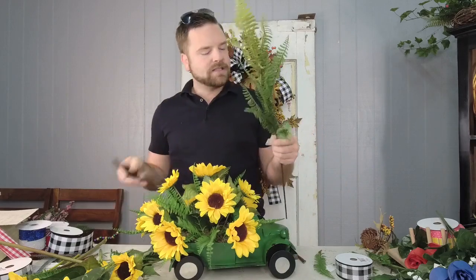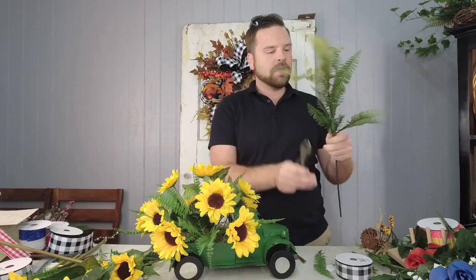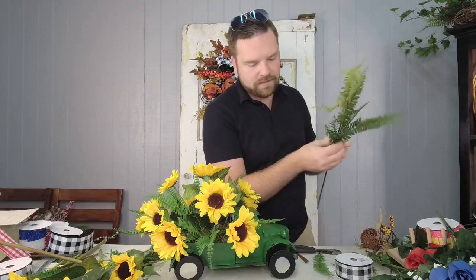I'm going to take a little bit of a different fern — this one's a little bit fuller and thicker. We're going to cut this apart and put it in here as well.